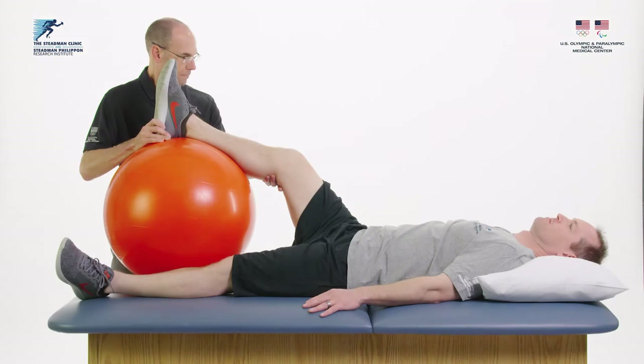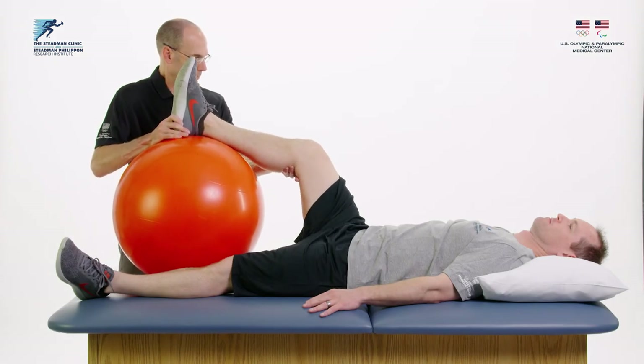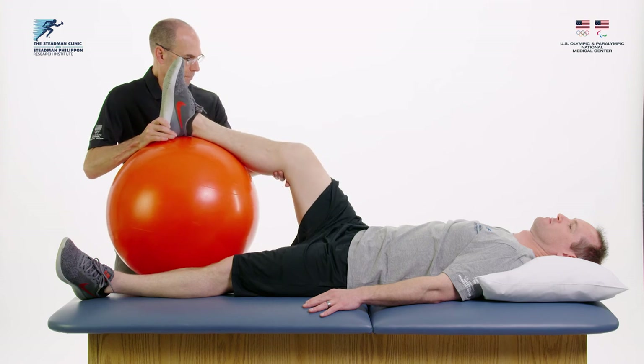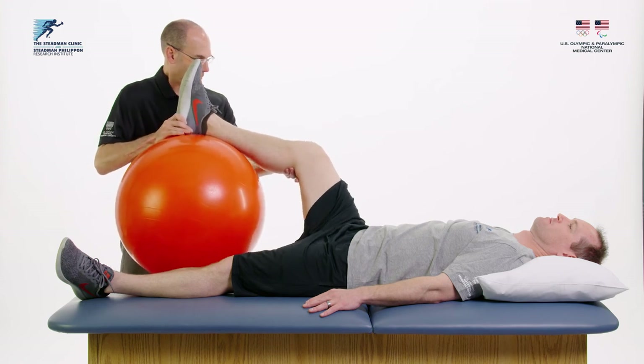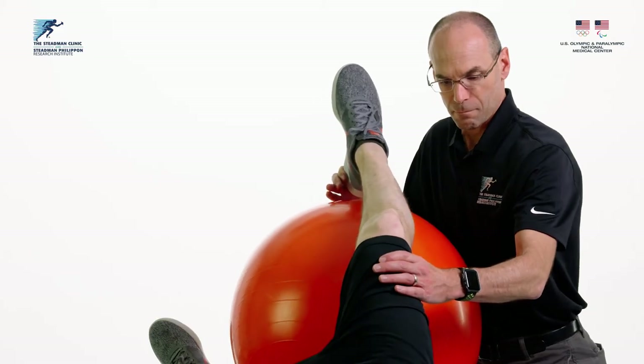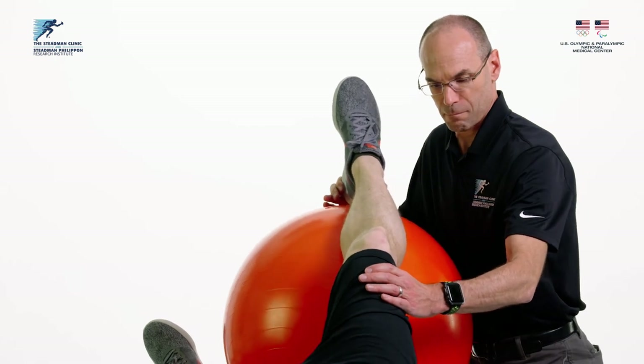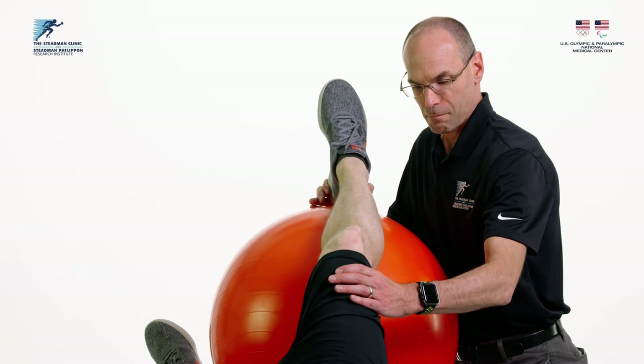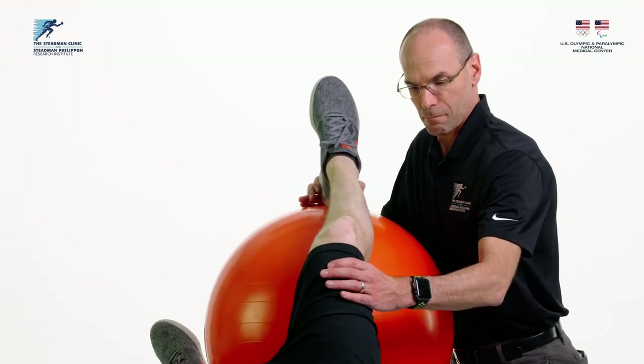The stability ball can be used in the case of very heavy legs. The surgical leg is rested on the ball. The caregiver holds the leg on the ball and rotates the ball in a circular pattern to move the hip. Change direction halfway through the allotted time.